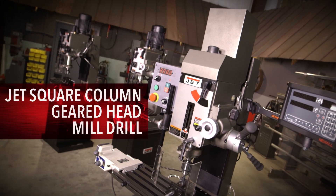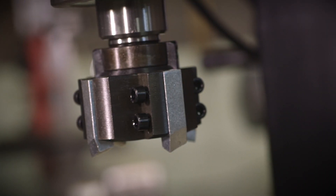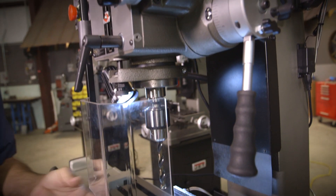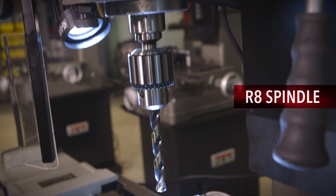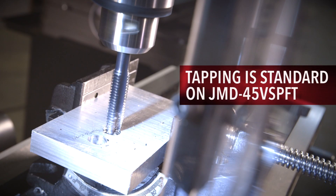JET's square column geared head mill drills is the go-to when your project calls for heavy-duty applications. This family of JET mill drills can handle any breadth of applications a busy shop is called to do. They are unyielding equipment that performs a variety of precision drilling applications in high-intensity environments.